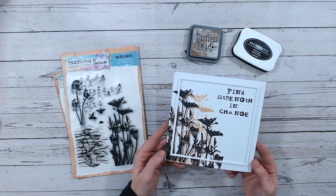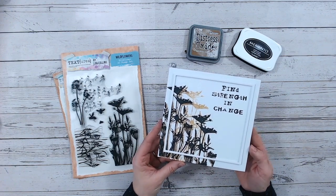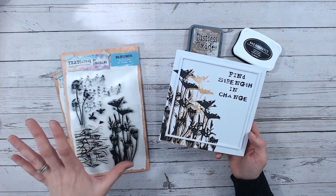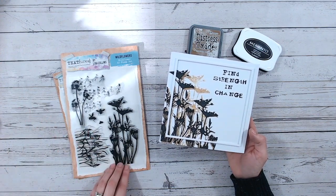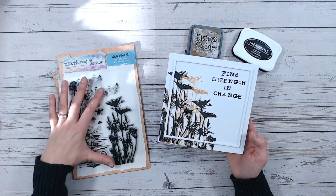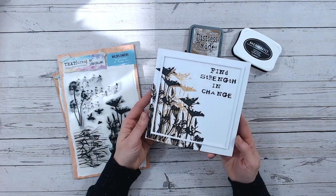Hello and thank you for joining me on my channel. Today I've got a tutorial for you — a very quick card that's mostly stamping, a little bit of die cutting if you wish at the end, but really about how to get the most from your stamps. I'm using the Textures Wildflowers stamp set. This is an A5 stamp set with lovely silhouettes of wildflowers — like baby's breath and such. Really pretty. I've chosen the large ones.